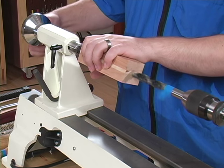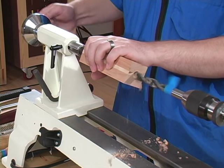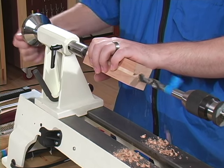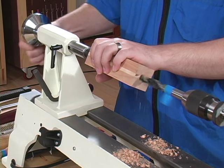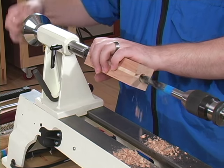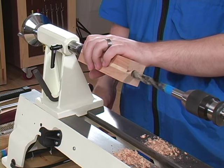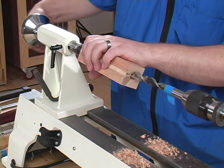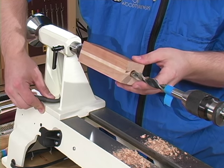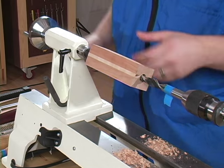I'll turn the lathe on, support the workpiece with my left hand, advance the quill with my right, and bore to our depth of 3 and 3/4 inches. We maxed out the travel of the quill, so I'll back it out, move the tailstock forward, and continue drilling.